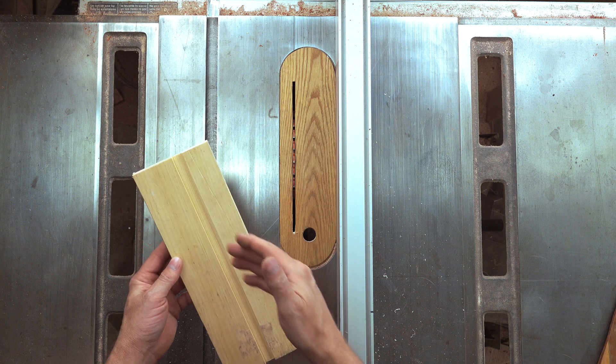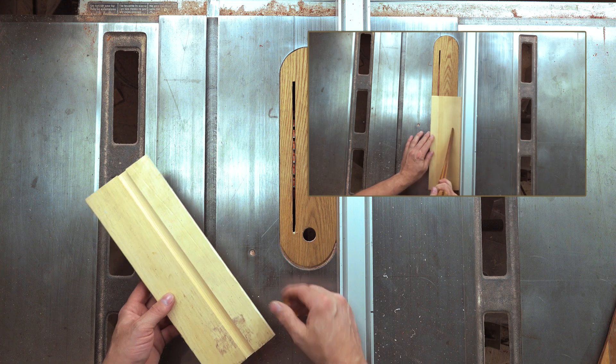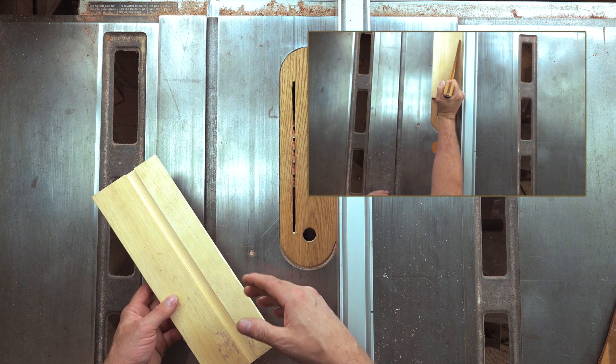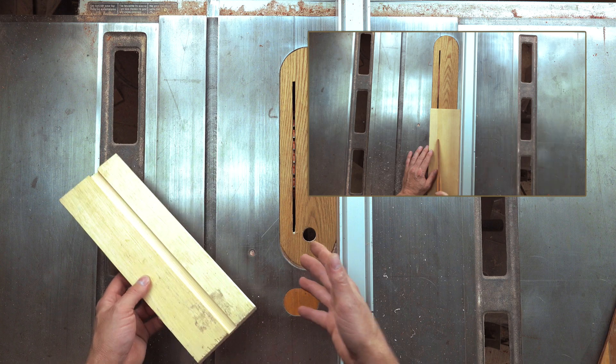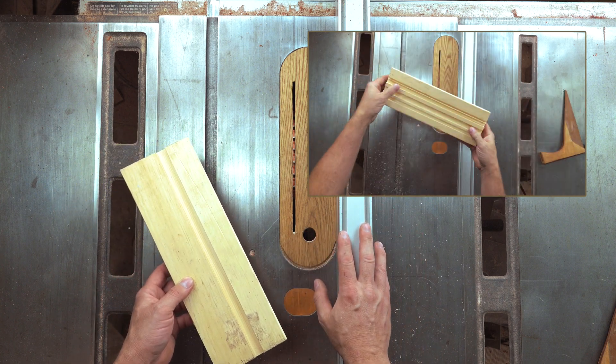Like a lot of people, I like to make grooves and dados in my stock by moving the fence and making a cut. I could use a dado stack to do this, but it's a lot of putting it all together and then taking it all apart, putting my old saw blade back in. It's a lot of time and it's just a lot easier to move the fence each time.